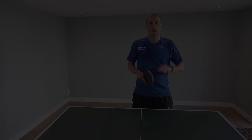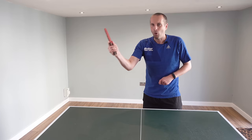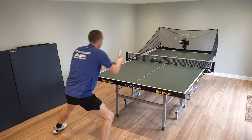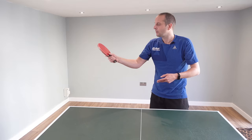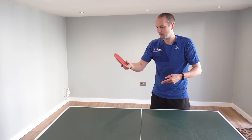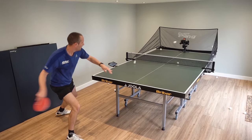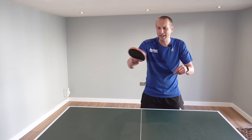Bad habit number four is gripping the bat too tightly. This is very common at the amateur level — some players really strangle the handle. When you grip too tightly, your wrist locks up, you lose the ability to use your wrist, your shots become jerkier, and you have less feeling and less control. A really tight grip can make you play much worse. Loosen the grip — we want a nice loose grip, loose enough that someone could just take the bat out of your hand. When it's loose, you can use your wrist for your forehand and backhand, you have much better feeling when pushing, and you're able to generate much more spin. Everything is better with a looser grip.